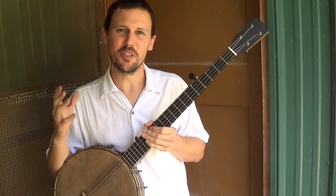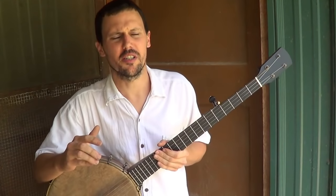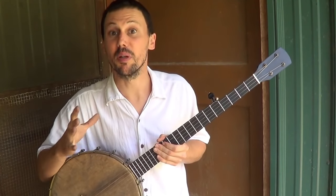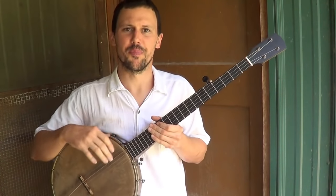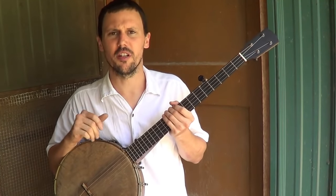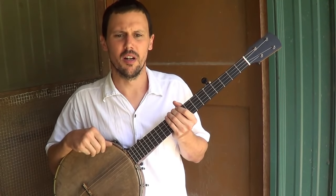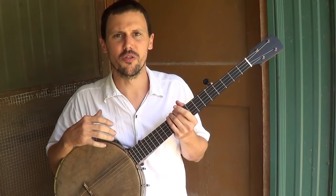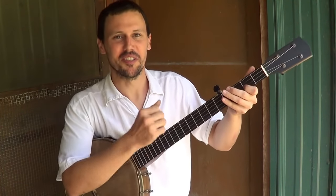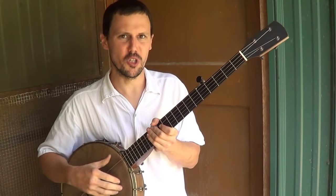Hello everybody. Recently there's been a number of requests for people asking me to approach some more fundamentals, some very basic things about traditional banjo playing. So I thought I would do that here, and we'll have a little casual discussion about some basic, traditional, overhand, claw hammer banjo elements.